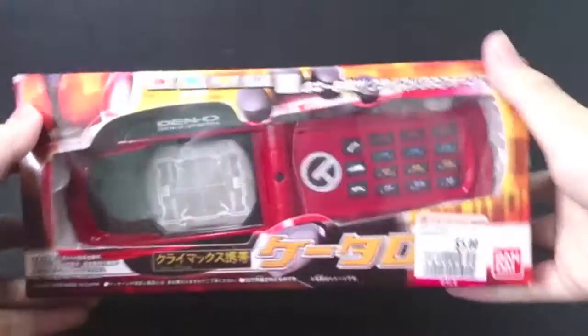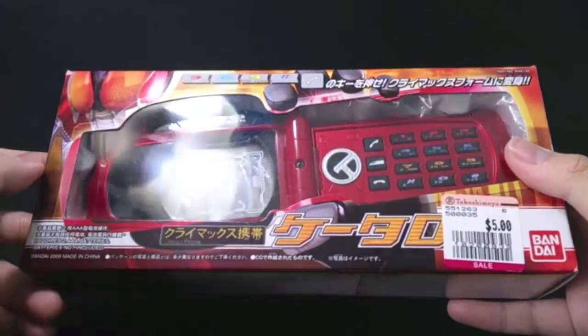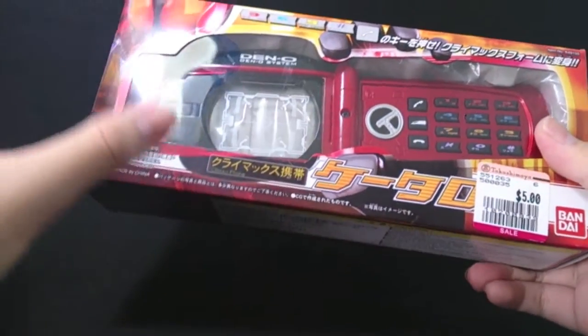What is up guys, this is Night Fury and today I bring you guys another review of this item, the DX Climax Phone K-Taros. As you can see, this is courtesy of the Takashimaya Craziest Toy Sale.